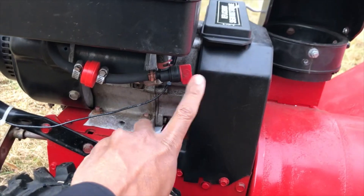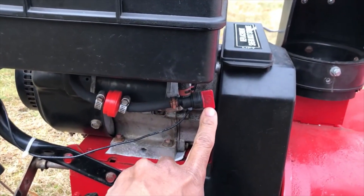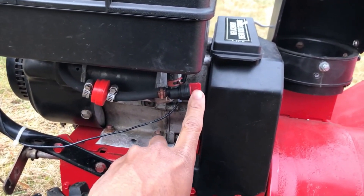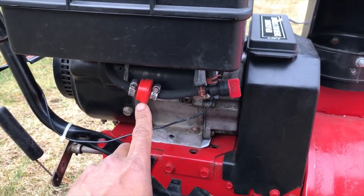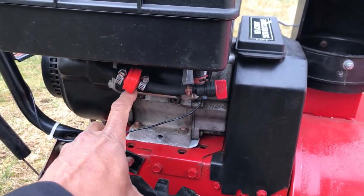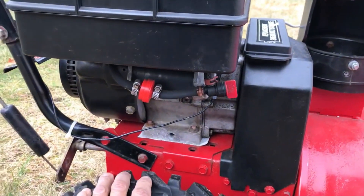First thing right off the bat, the fuel shutoff was broken, so I put a new one — this is a necessity, pretty basic, but there it is. I also put in a fuel filter for the same reason, just because I don't want any dirt getting into the carburetor and the engine.